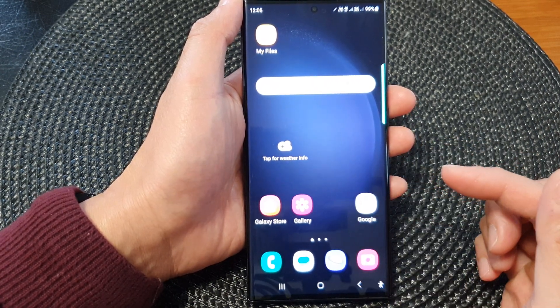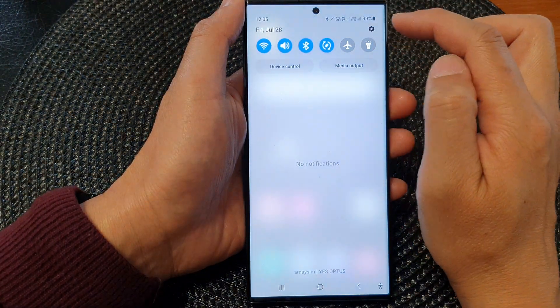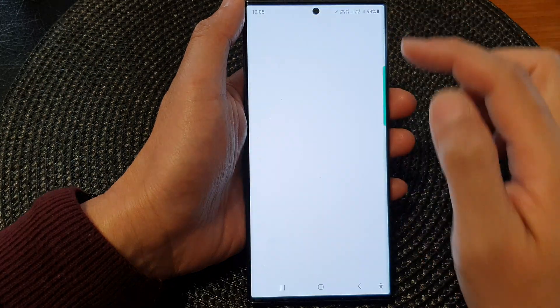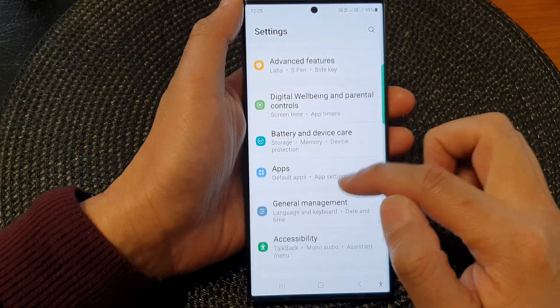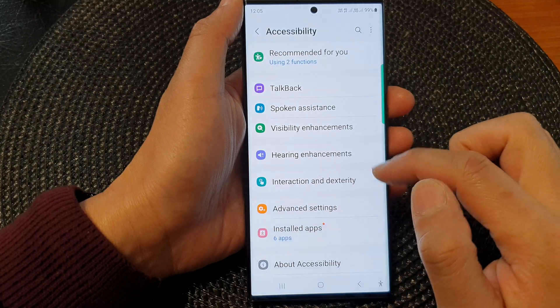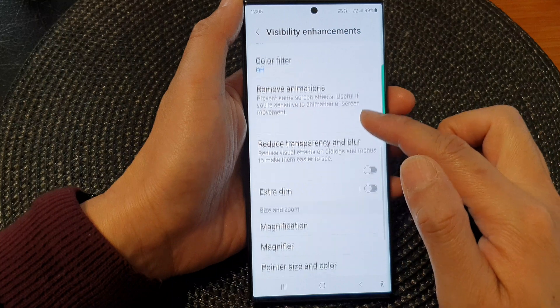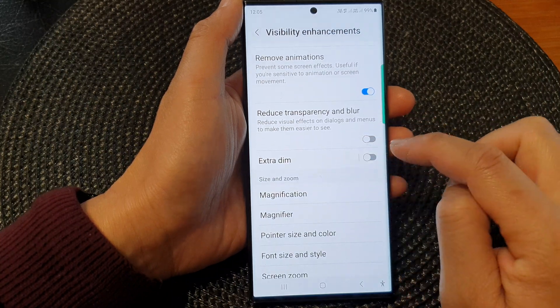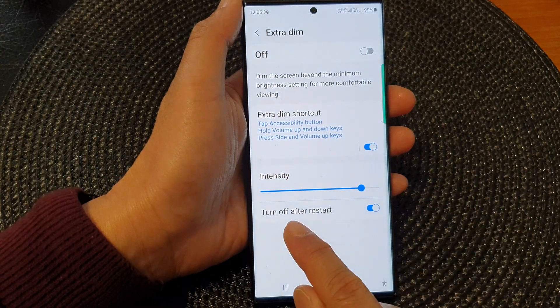The reason is because of the Extra Dim feature. If we pull down the quick settings panel and tap on the settings icon, then go down and tap on Accessibility, then tap on Visibility Enhancements — on the left-hand side panel of the Extra Dim option, there is a feature called 'Turn off after restart.'